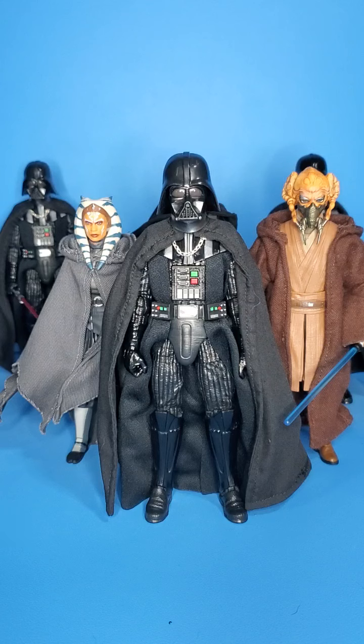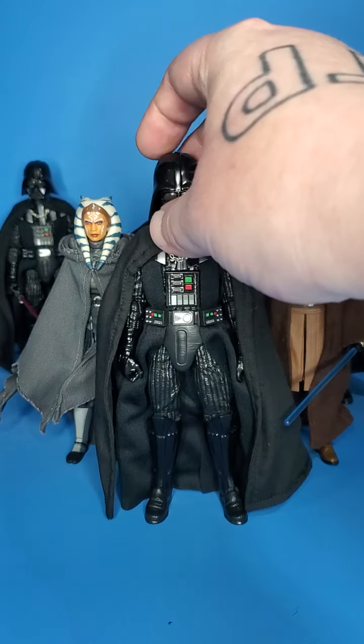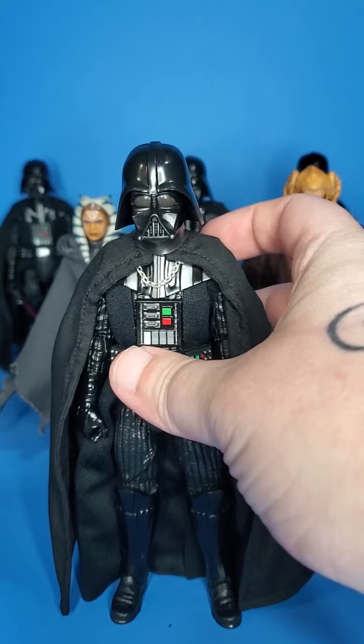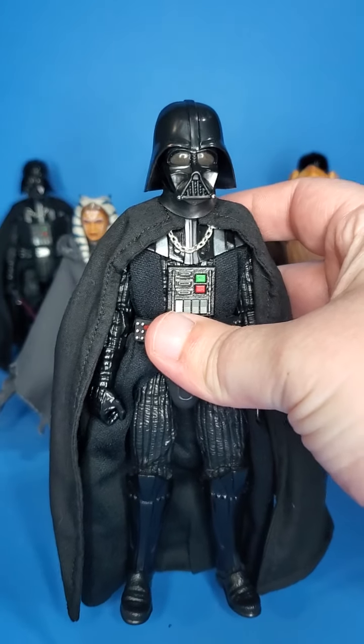I've found a person in the community named Daredevil19Customs. I highly recommend going and DMing him on Instagram and seeing what he has in stock. I highly recommend his Vader capes. I have gotten them for all of my Darth Vader figures and they just look so, so amazing.